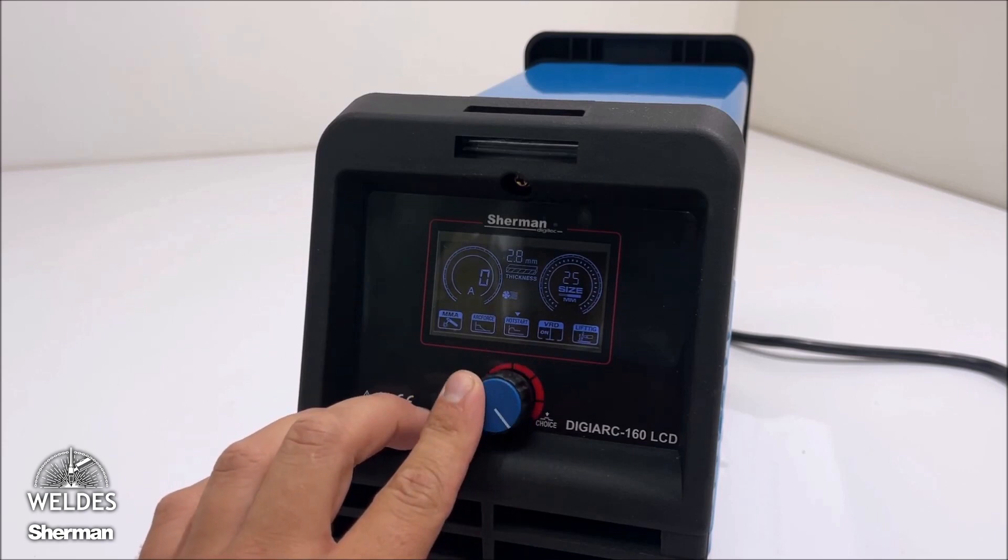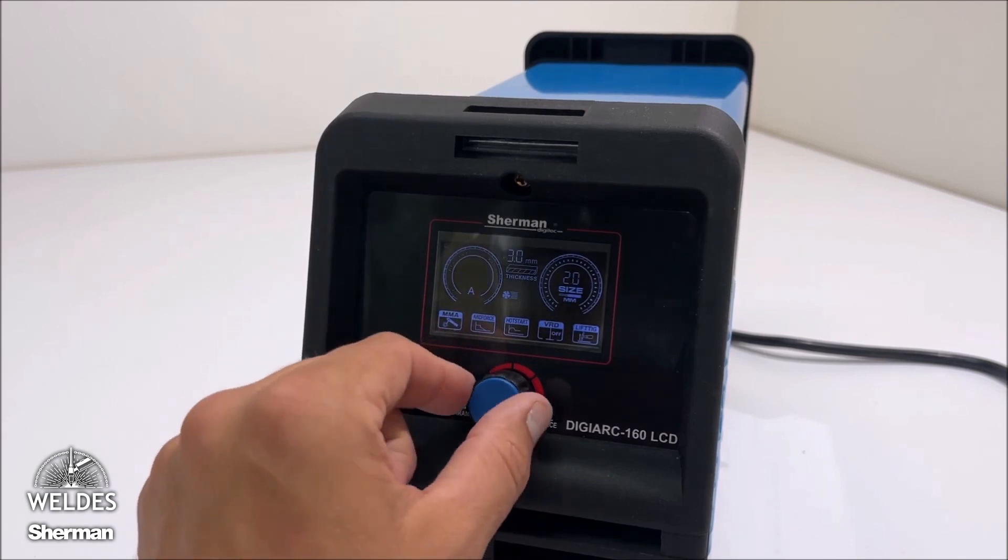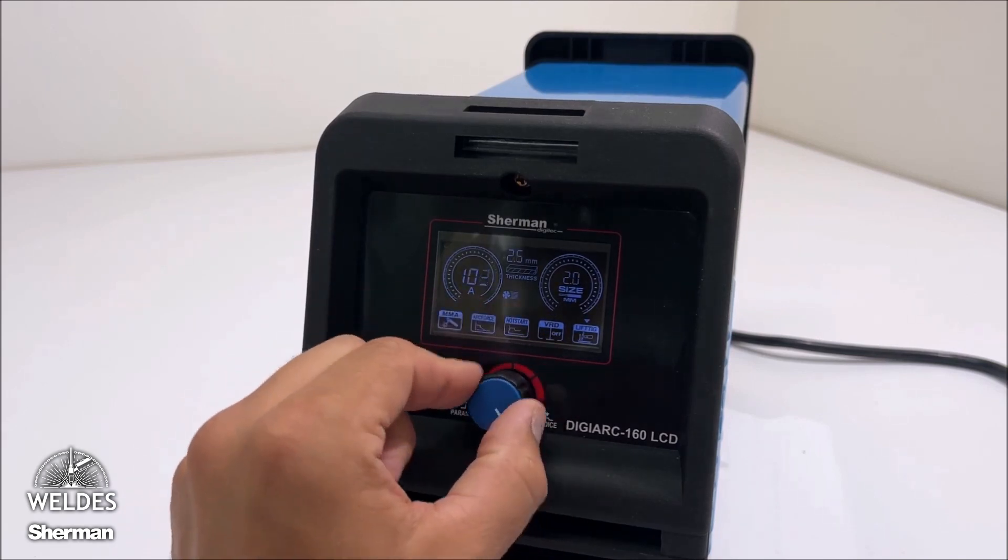Then, similarly to the MMA method, the device will advise what material thickness and tungsten electrode diameter we should use during welding. Stable operation of the device allows for precise and accurate welding.